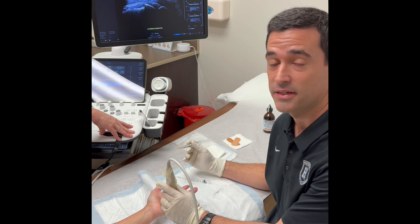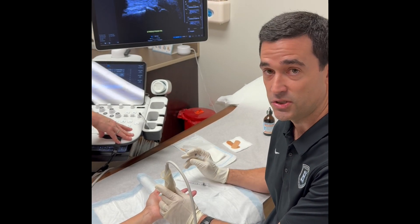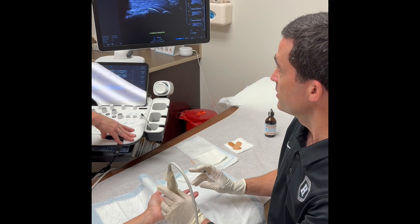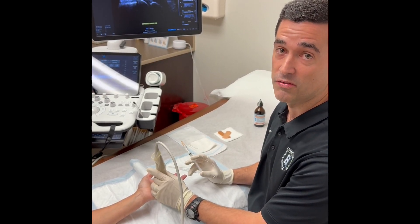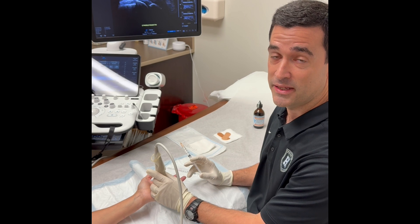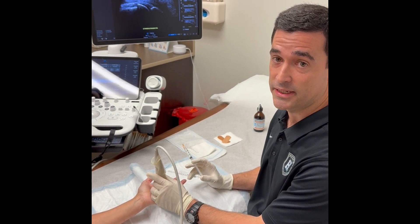We've prepped and cleaned the skin with betadine and alcohol, and we're using ultrasound with sterile gel to visualize the trigger finger. For the anesthetic, we're going to use three milliliters of lidocaine with epinephrine. The epinephrine helps with vasoconstriction to minimize the bleeding in the area.